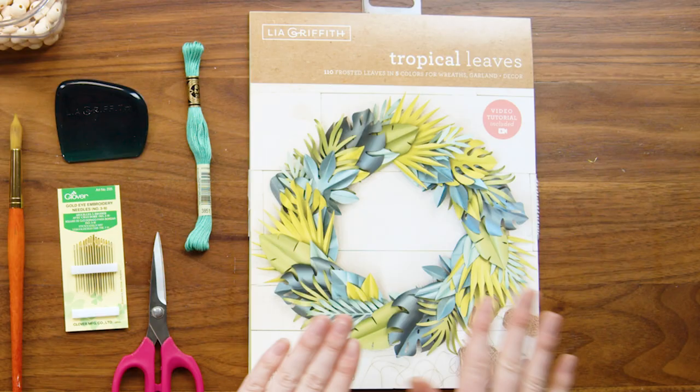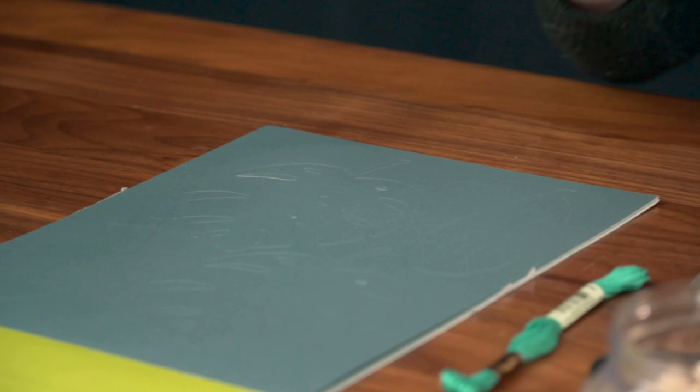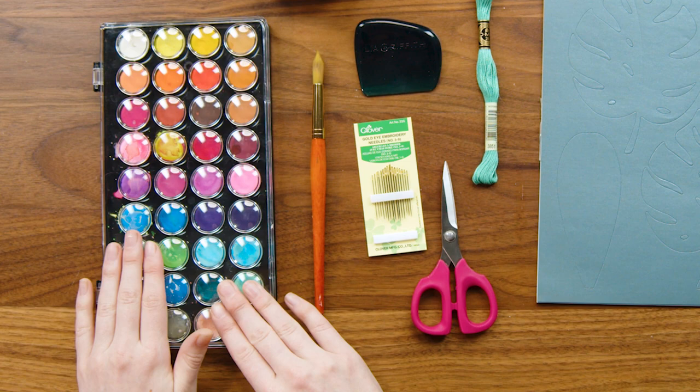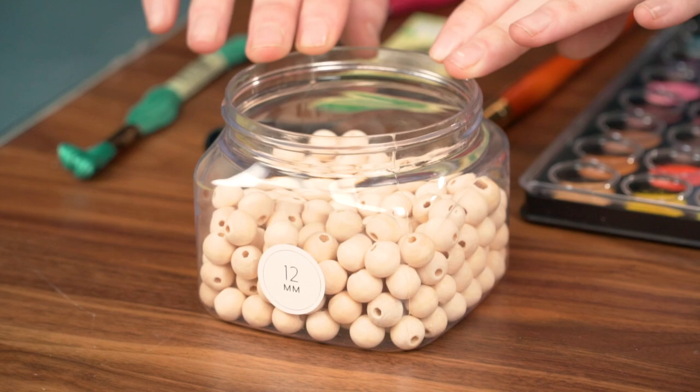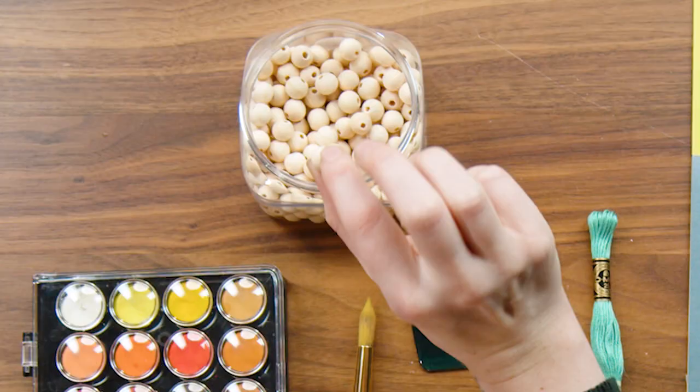For our tools and materials we are going to be using this tropical leaf set. This comes already die cut and you can just pop all the leaves out as you work. We also have some embroidery floss, scissors, some embroidery needles, and I'm also going to be using this watercolor set to add a little bit of extra color to the leaves. You could also use colored pencils or markers or anything you have on hand. I'm also going to be adding these little wooden beads between each leaf — I have the 12 millimeter wooden beads. And I have our brand new paper curler here to add a little bit of curve and dimension to our leaves once they're on the thread.